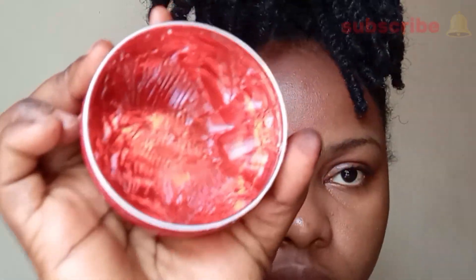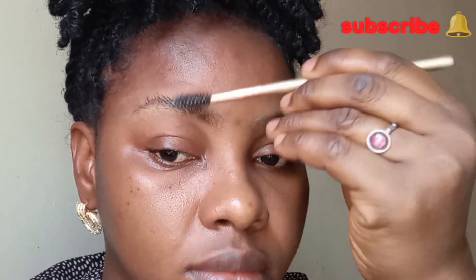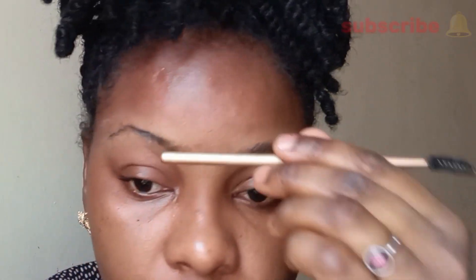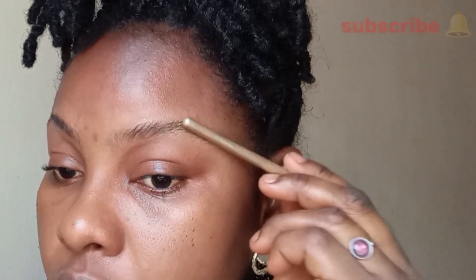I'm going to go in now with my hair wax by VO5 to keep my hairs in place. This will give me a space to work with. You can also do this with normal soap — the lather from soap works too. I'm going to use the tail end of my mascara wand and press the wax into the hair. It's already giving me the shape and the space where I can draw through.